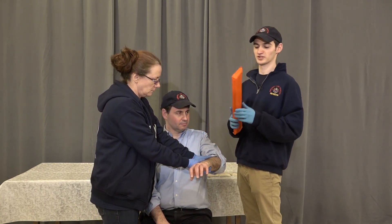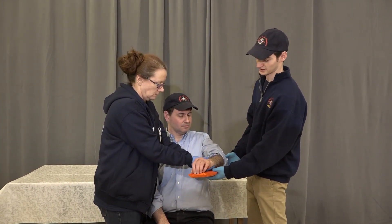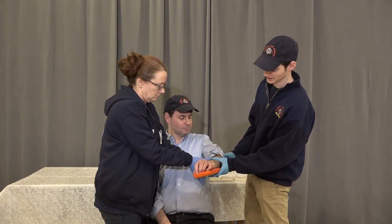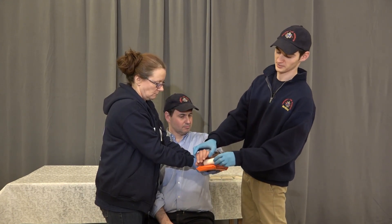We're going to take our padded board splint. We have the hard side and the soft side. The soft side is going to be in contact with the patient's skin. We're going to have my partner go ahead and hold that in place. We're going to take a piece of roller gauze to hold the hand in the position of function.